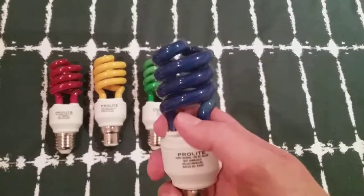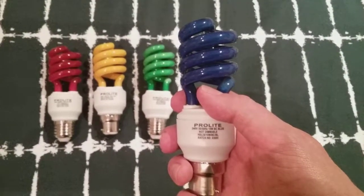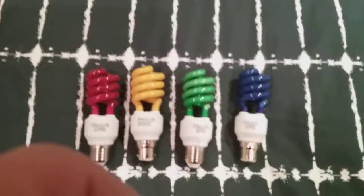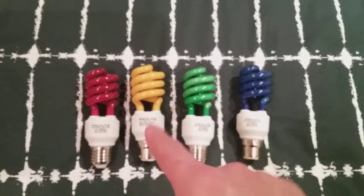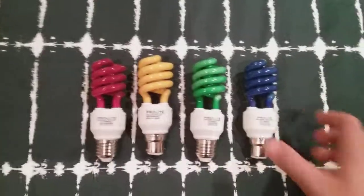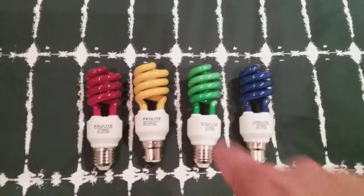The blue one looks like navy blue when you look at it, and it's rated 240 volts and 15 watts. Each and every one of these bulbs has 15 watts. I arranged them as red, yellow, green and blue to make it like traffic lights.